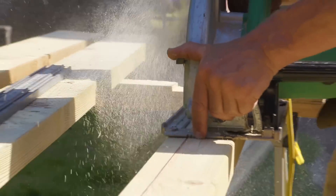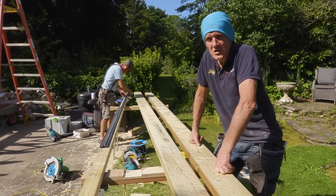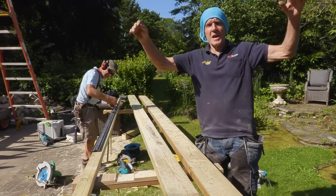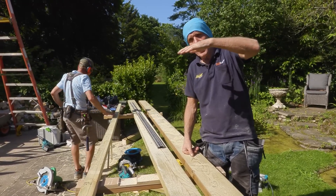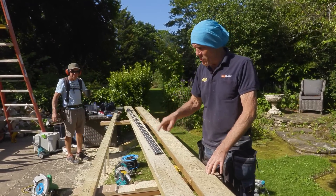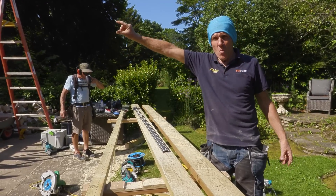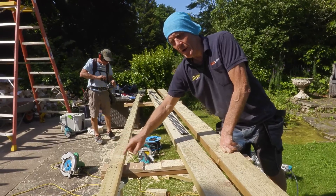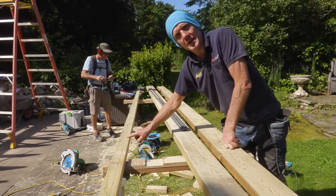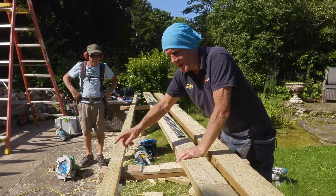A furring strip is something a lot of people have cut up at the timber yard — they give them the dimensions and they run them through the bandsaw — but Dan's doing it here on site. The idea of the furring strip is that we need a fall on the roof. We've set the roof in level because you want a nice level ceiling and we've got the lantern going on top. But at some point you've got to get the water to run away off the roof, so you need a fall. The fall is produced by these furring strips — basically just wooden wedges going from 40mm at one end to zero at the other.